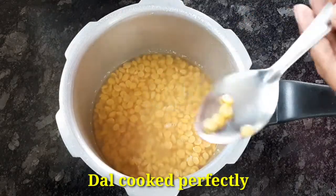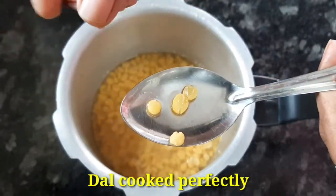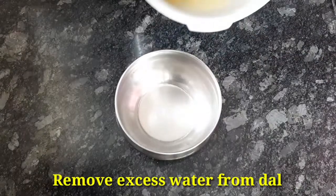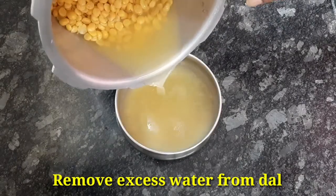After the first time, we will press the pot. Now, I'm going to add extra water in this pappu, and I'm going to make it very tasty.